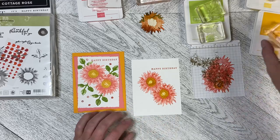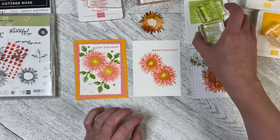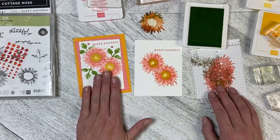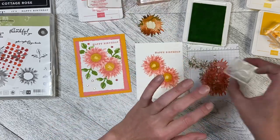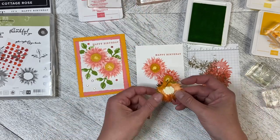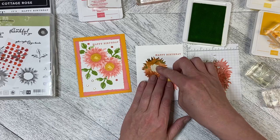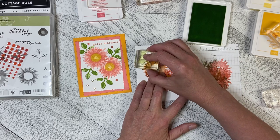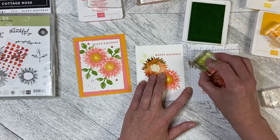Now we're going to do the leaves. I originally did them in Granny Apple Green but found it a little harsh for this card, so I'm going to use Parakeet Party instead. I'm going to do second value with the background color for the leaf, and then first value for the vein detail. I need to get my mask out so I can stamp some leaves — I'll ink that up at second value and stamp in like that.